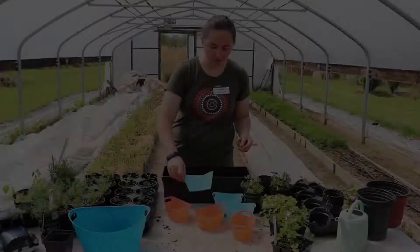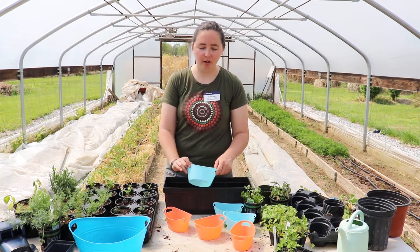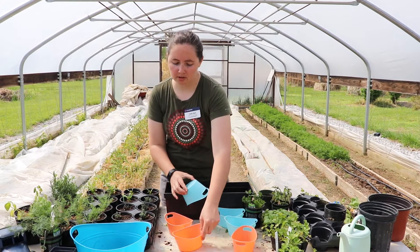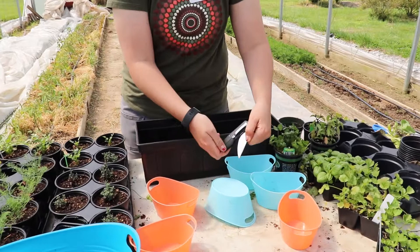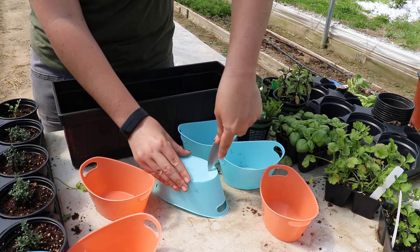Because our planter can catch water underneath, we are going to go ahead and poke drain holes in our smaller containers. You want to be really careful while doing this, and if you are under 18 you may want to ask for adult supervision. Use a sharp blade or scissors to punch just a few drain holes — be careful of your fingers, and be gentle at first since the plastic is a little brittle and you don't want to crack it.